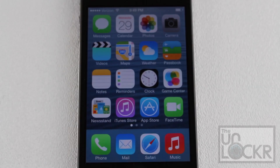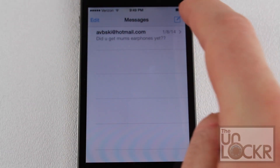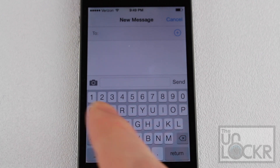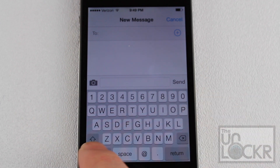Once your phone is restarted, we can now start using the tweak. To show you, I'm going to go into the Messages app, tapping over here, and create a new message. You'll find that an additional row — a fifth row — has been added on top of the letters. You can see you have all the numbers here, so you don't even have to go into the numbers option.